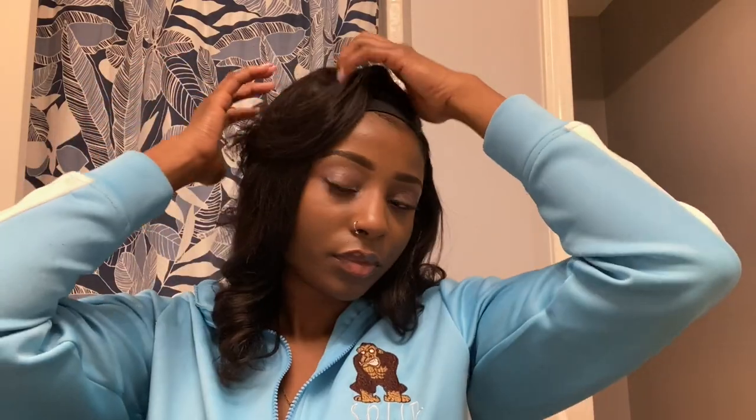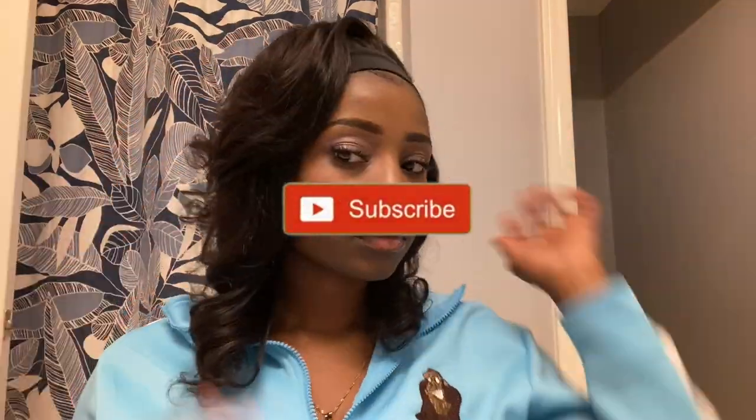That's pretty much it — let me know in the comments what you ladies think. Thanks for watching and I will see you all in the next video. Do not forget to subscribe and like this video. Goodbye!